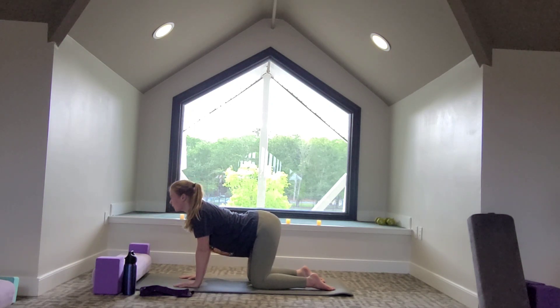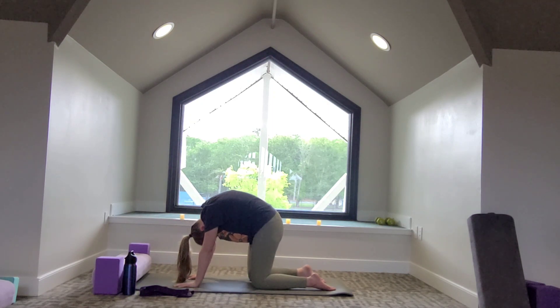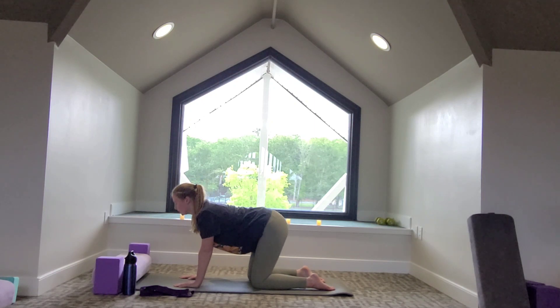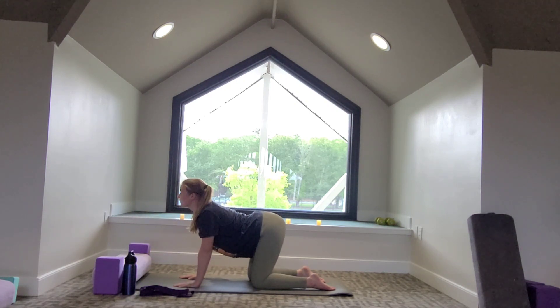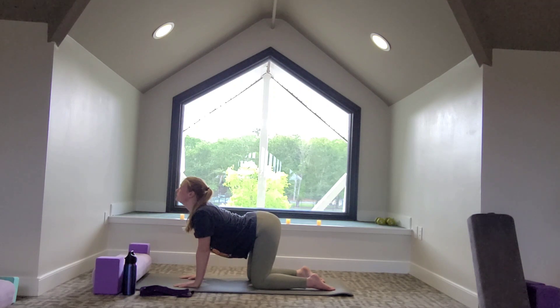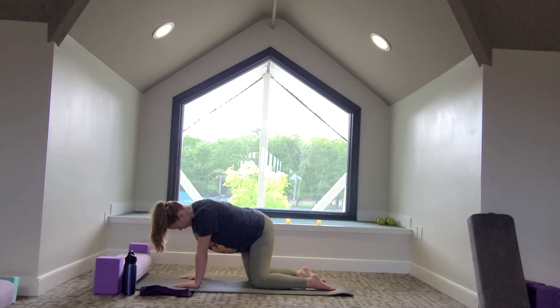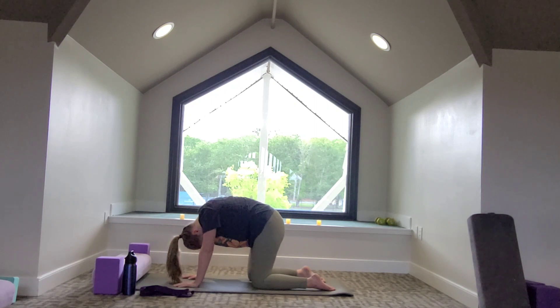If it feels good, you can take big breaths in through your nose and then on the exhale let it go through your mouth like you're trying to blow out a candle. You know your body best — if you want to create some movement in the hips, you can rock side to side. This works out our entire back, all the way from our neck and shoulders down to our hips and lower back. If your hips feel especially tight, you can wiggle the hips side to side.